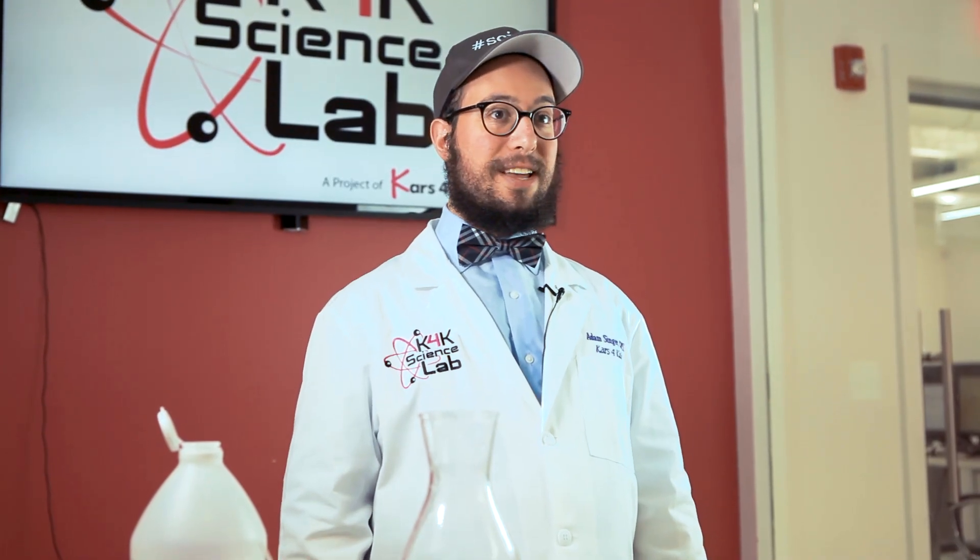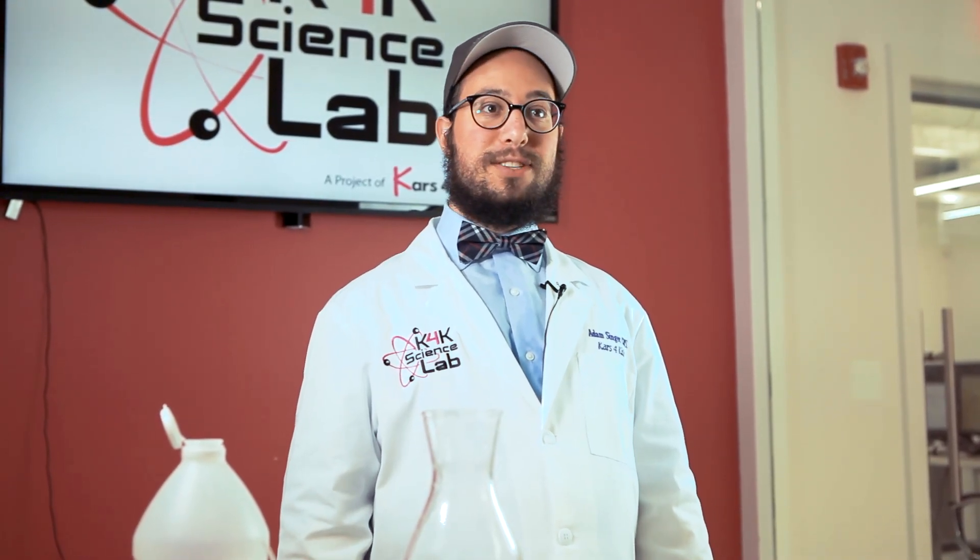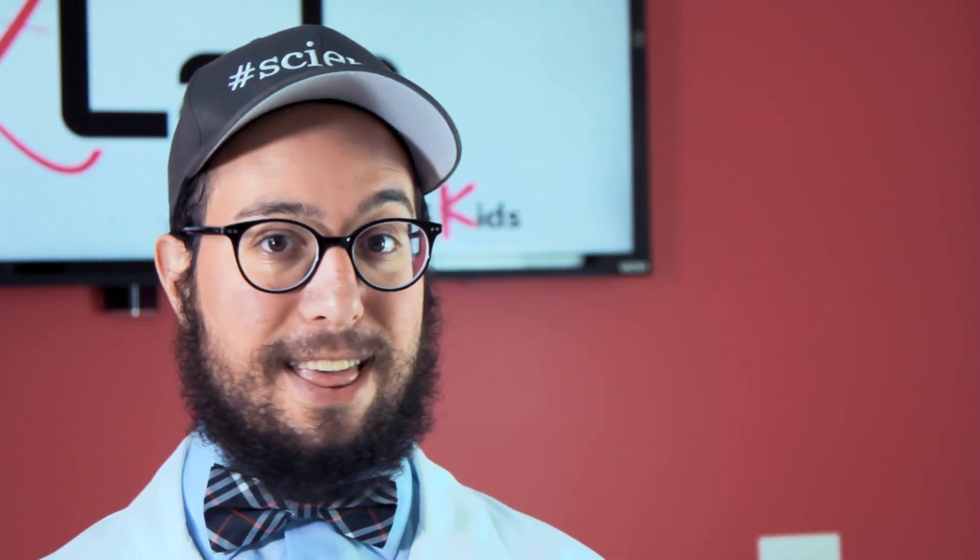Ok kids, try this at home. Make sure you have adult supervision of course. You can also check out our video where we show you how to float things on invisible water. This is only one video in our series where we do things you never imagined was possible using science. Hope you enjoyed and thanks for watching.